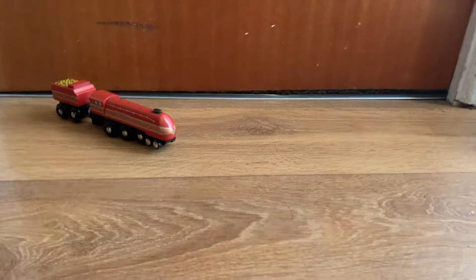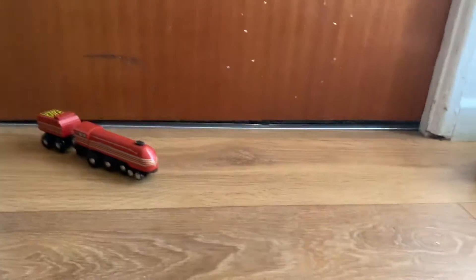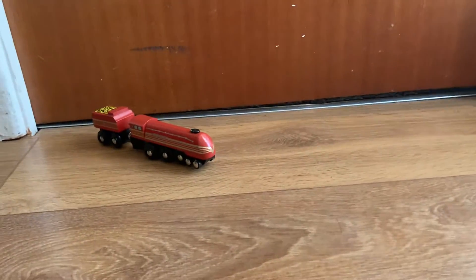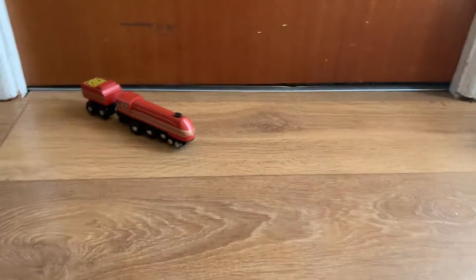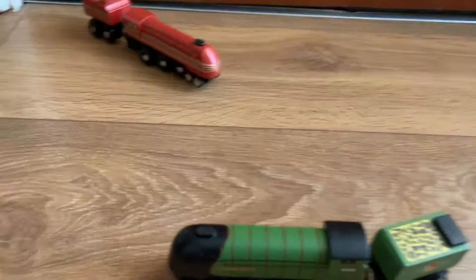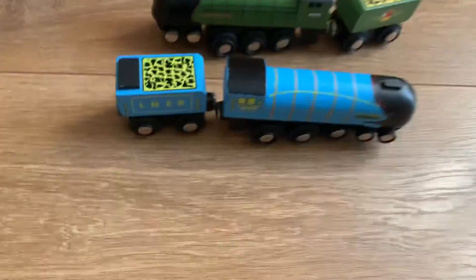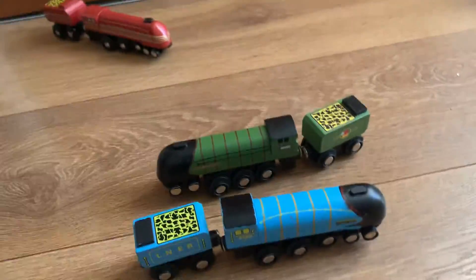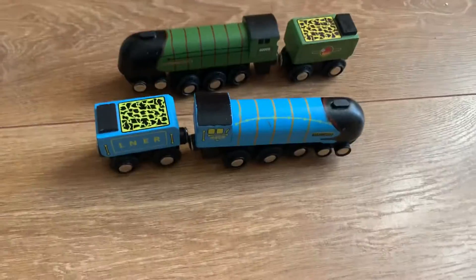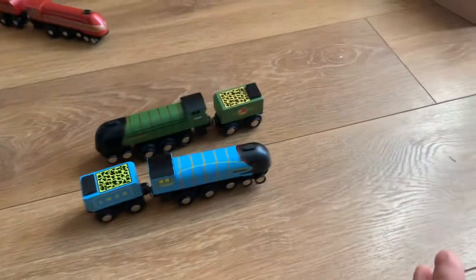Hello everybody, welcome to my second video. Today I am doing a twin review. I'm going to put Tantalton over there because I'm going to put all the trains I've reviewed in the past over there. So here are Dwight D. Eisenhower and Mallard — the two A4s that Big Jigs Rail sells.